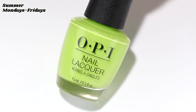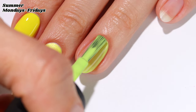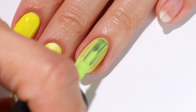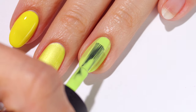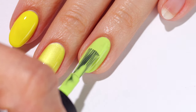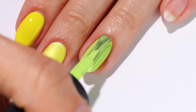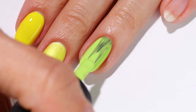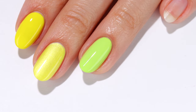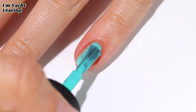Now we have Summer Mondays to Fridays, which is a bright green polish with some yellow undertones. I did three coats, but this one is another you can get away with using two if you have shorter nails. Last but not least is I'm Yacht Leaving, which is an electric turquoise shade in two coats.